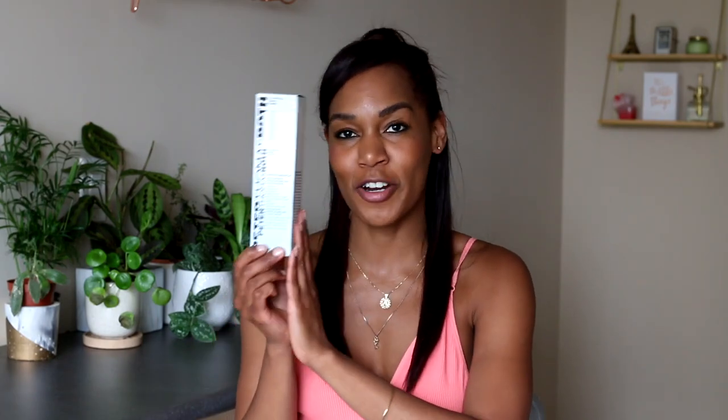I hope you guys are as excited as I am. I'm sharing with you my thoughts today on the Peter Thomas Roth Hyaluronic Water Drench Micro Bubbling Cloud Mask. I'm sure I mixed up the order of that because when they put six words in one name for one product, it gets a little bit insane.